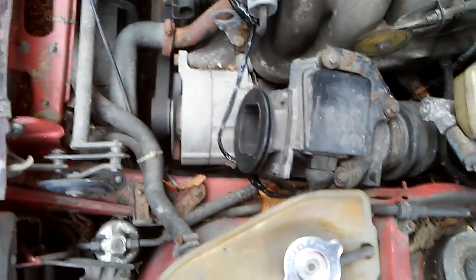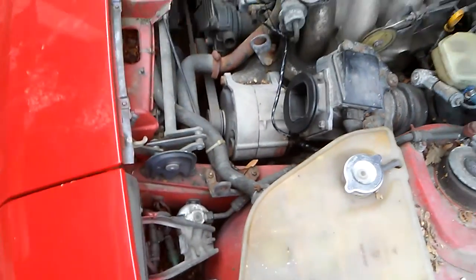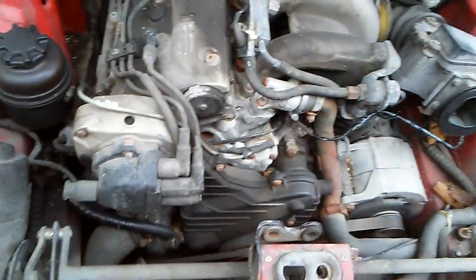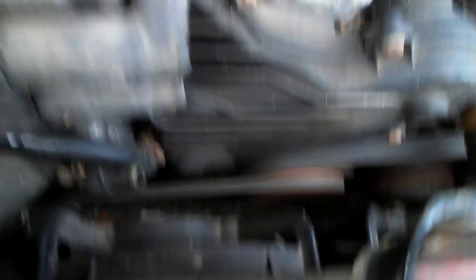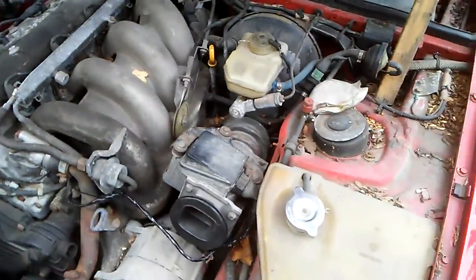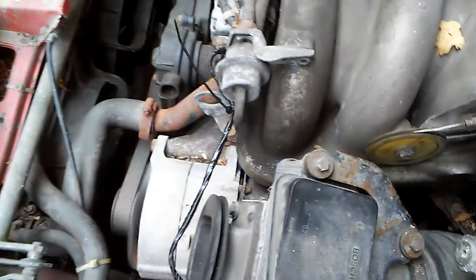I checked the oil and it was okay before I started. The mouse made a mess in there - some mouse maybe in here - the top of the radiator. Everything seems to be fine. I'm gonna wait for the fan to come on - I think it should be fine anyway.